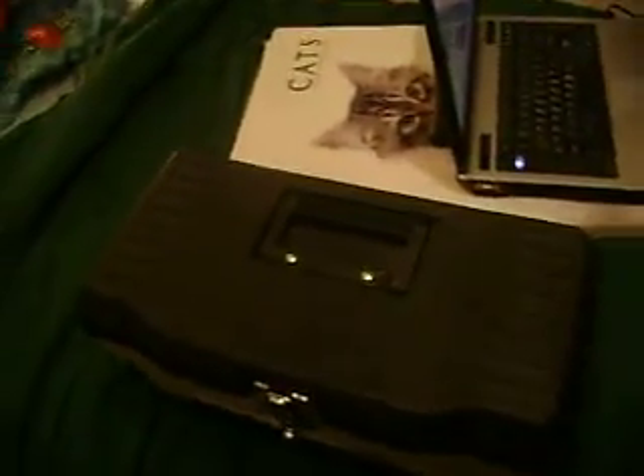Hello everyone, and today I'm going to show you my toolbox that I got for Christmas 2010. I'm going to open it up. You can see it has some tools and some thin parts and stuff like that in my toolbox.